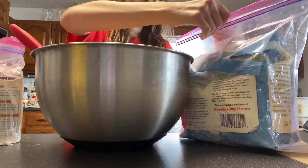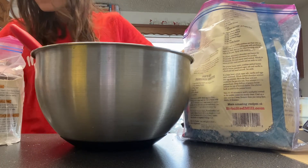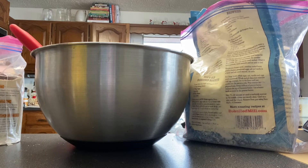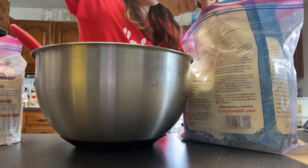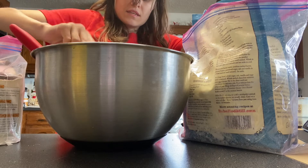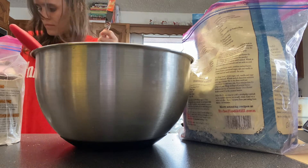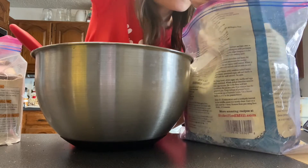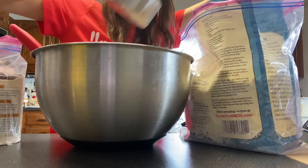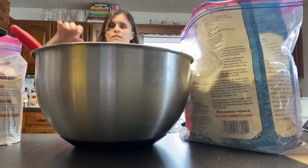We're gonna add a cup and a half of flour total. I'm gonna measure it precisely — sometimes I don't, but today I will. Add a cup first, and then just a half cup more of flour. Level it off with a knife, and then mix that together until it forms into a dough.